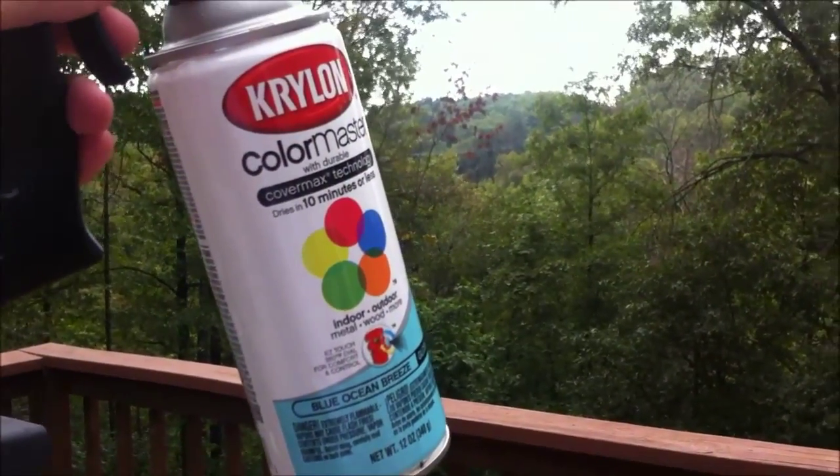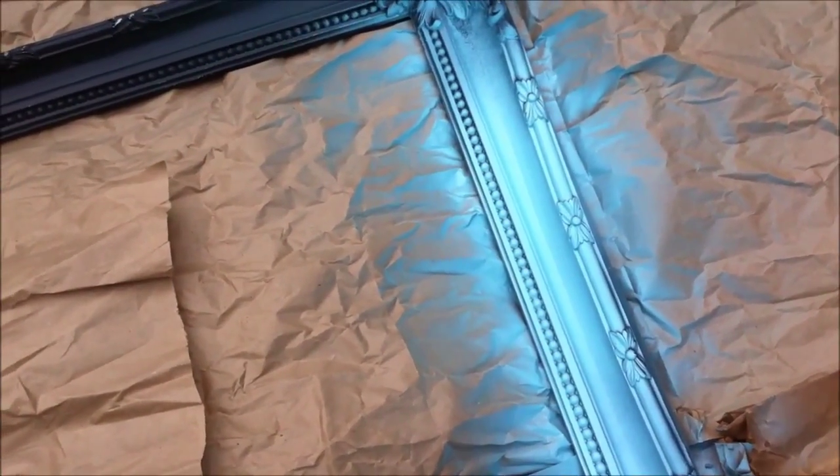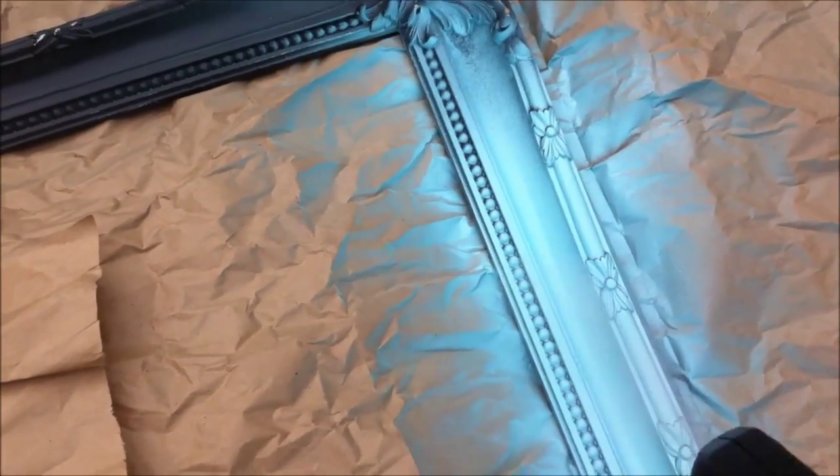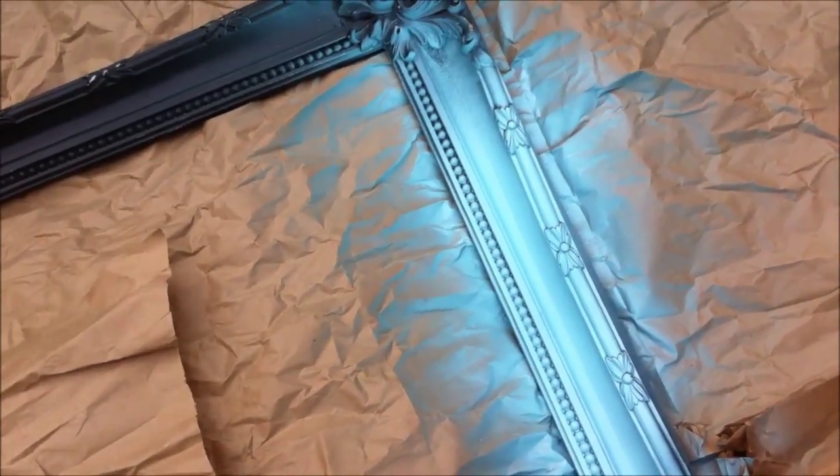I am out on the deck, ready to get started. We are using the Blue Ocean Breeze color shade — love the light blue so far. I'm going to do one light coat, let it dry, and do one more coat. The key with spray paint, especially on plastic, is to not get in a hurry — do a light coat so that the paint doesn't run.